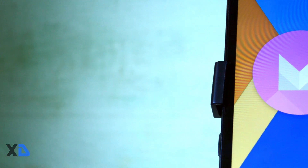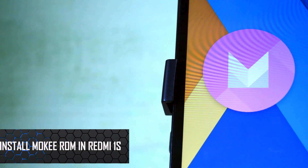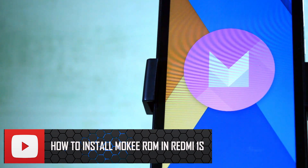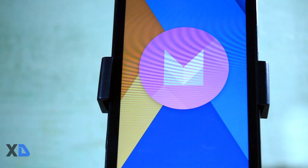Hello guys, this is Samir from Xtremedroid, and in this video I am going to show you how to install the official Mocky ROM, which is based on Android 6.0.1 Marshmallow, for your Redmi 1s.